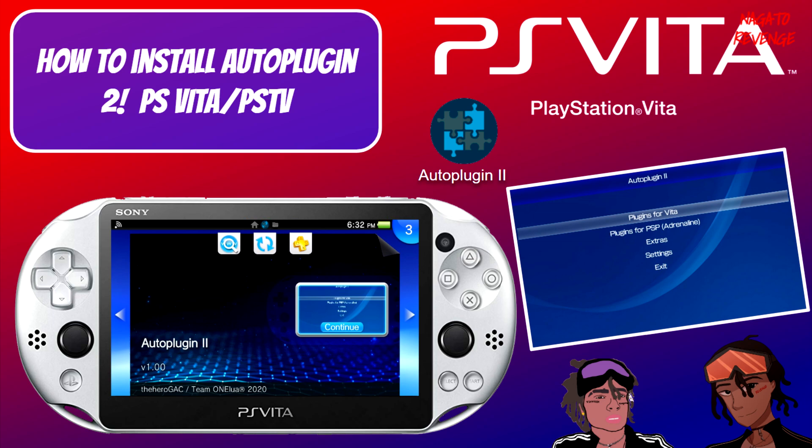Hey everyone, welcome back to my channel, it's me Nagato's Revenge. Hope you guys are having an awesome Tuesday. For today's video we're going to be talking about a new homebrew application that recently hit the scene for the PlayStation Vita and also the PSTV. I want to give a special thanks to HeroGAC for giving me an opportunity to beta test this homebrew application when it was in its early beta stages before its initial release.